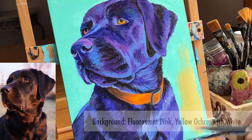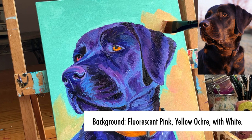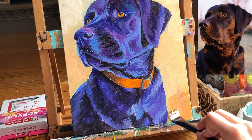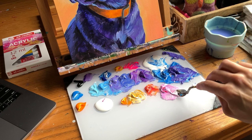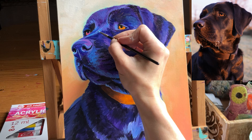Once I could see that orange collar up against the blue-violet fur, I felt much more comfortable giving a second coat with new colors — fluorescent pink, yellow ochre, and white for the background. I left a little bit of turquoise border around the dog, keeping it more white and yellow ochre at the top and more fluorescent pink and yellow ochre towards the bottom. Before each painting session, before I even pick up a brush, I try to mix up as many colors as I think I'll need so I can focus on values, shapes, and clustering lines without worrying about the exact abstract colors.